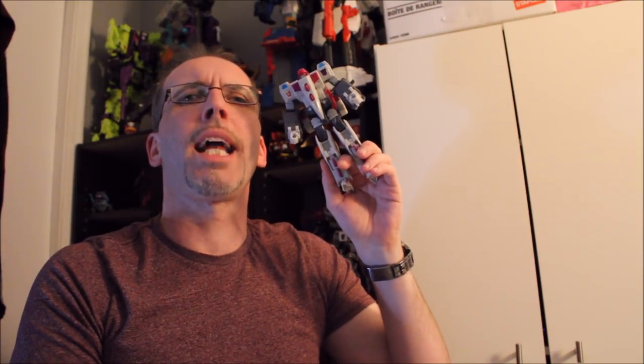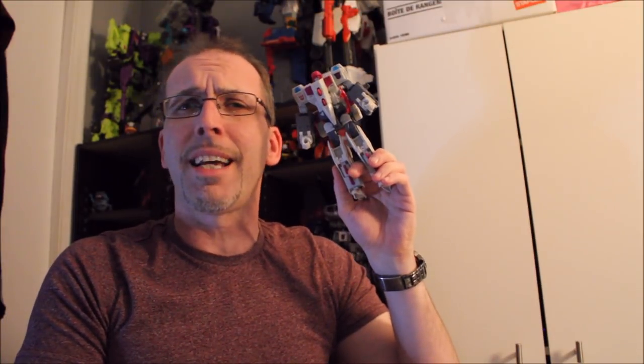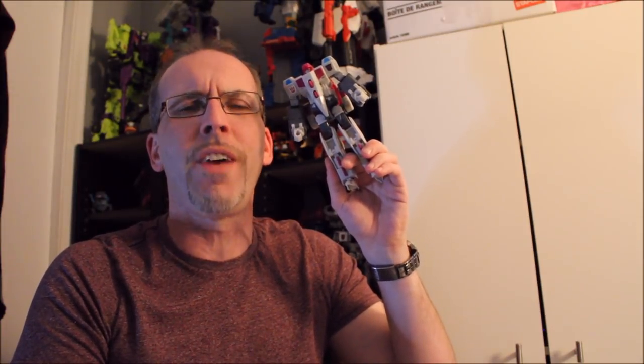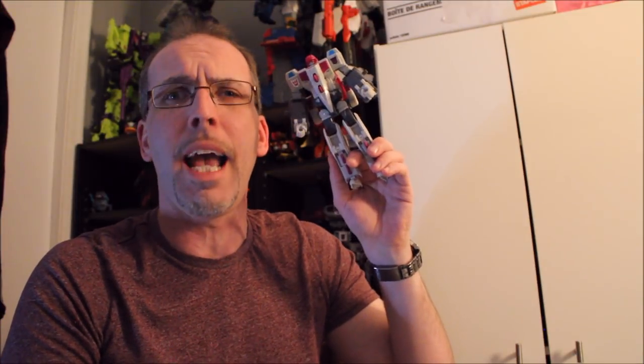Hey guys, welcome back to the channel. I'm your host Dennis Moulton, a.k.a. GotBot. As always, please like, comment, share, and subscribe — it helps me a bunch, it is very appreciated. Check out Machinery of Man, the Everything Factor, and me everywhere.